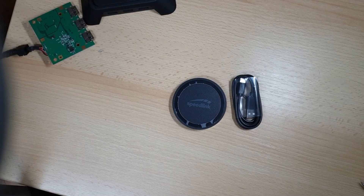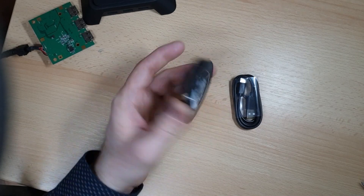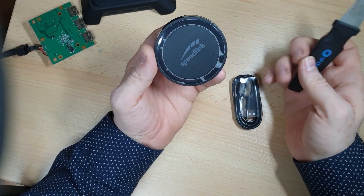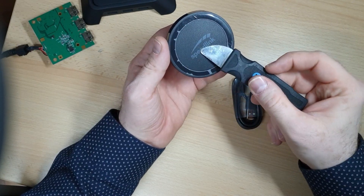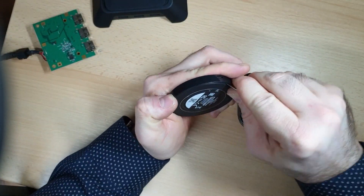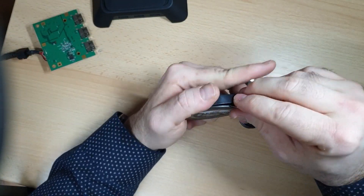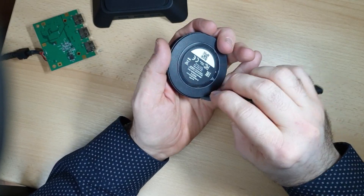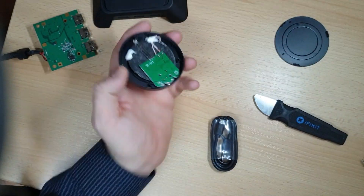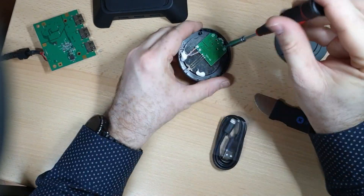Well, it happens — I kind of fried my wireless charger so I bought a new one from the store. It's very cheap, less than 20 euros, and I will disassemble this one and use it for the charger. At this point I should warn you that you will lose any warranty you might have on the Razer base station as well as on the wireless charger.